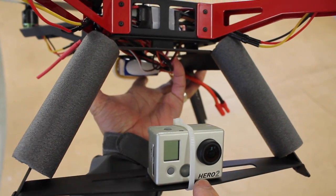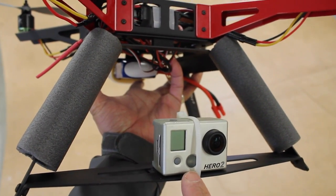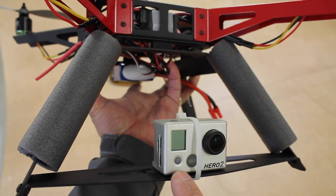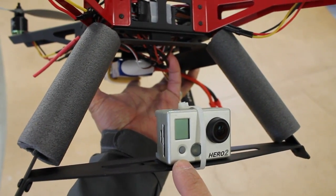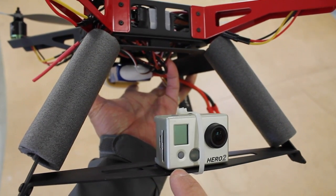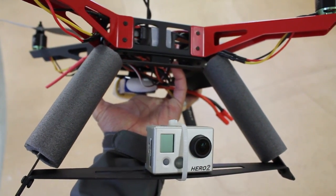Zip tie — I realize that's not the best way to do this, but normally, like with my QAV and others, when I first get a frame and build it, I mount the camera directly to the quad with no vibration dampening just to see how it looks. So I'll take it up for a quick maiden and then we'll take a look at the footage.